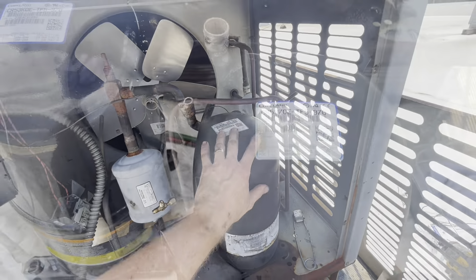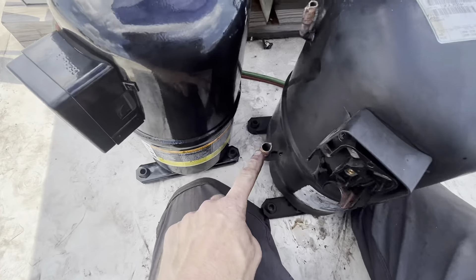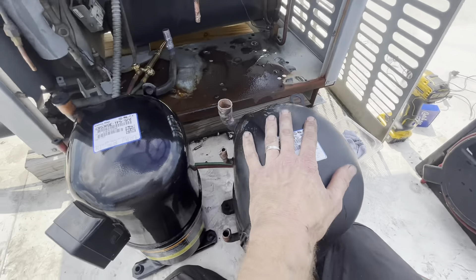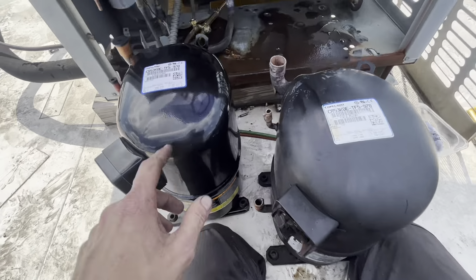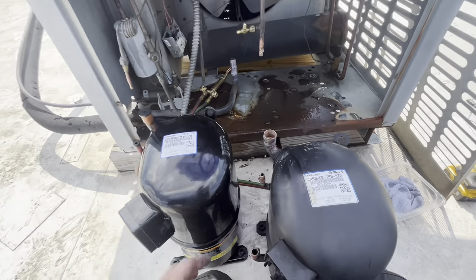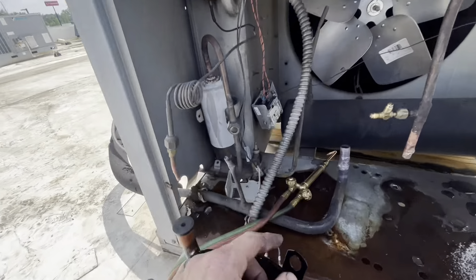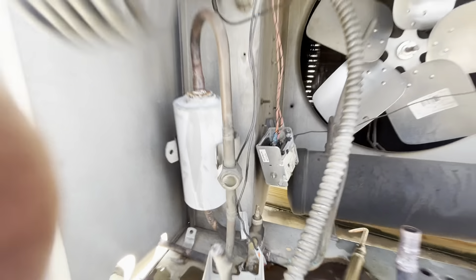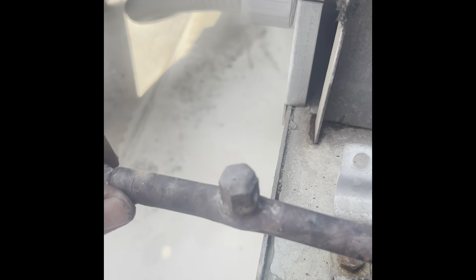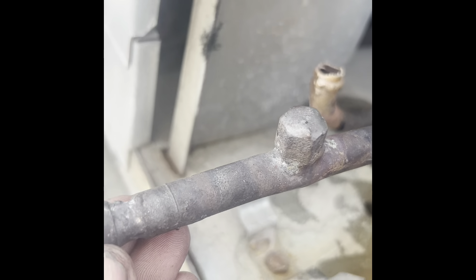Let's make it happen. Before you cut out a compressor - and I did this - just make sure it's right. Line them up before and say yeah, this is correct. I know the part number was right but you just never know. So we're going to replace the sight glass as well because it's all cloudy - you just can't see anything. Well, I guess that's one way to stop a leaking schrader cap - just torch it on.